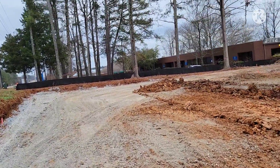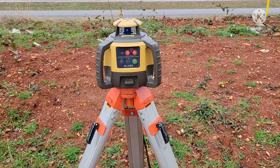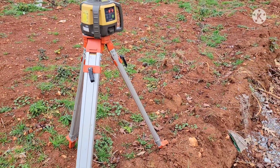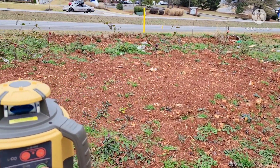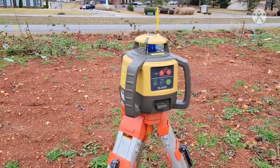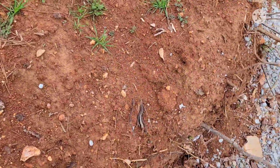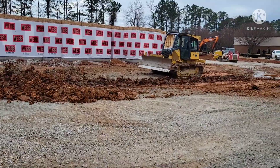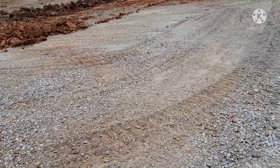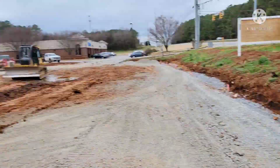I'll set the tripod up, set the laser up, and show you what we've got going on. Now that we've got our laser set on the tripod and it's somewhat level — this laser will actually self-level — we turn it on and it goes through a self-leveling process. When it starts spinning we'll know it's ready to go. We're going to take our grade rod and receiver and go shoot our benchmark. A benchmark is just a known point on the job that you know the elevation and feet above sea level. For our benchmark we're going to use the finish floor of this building.